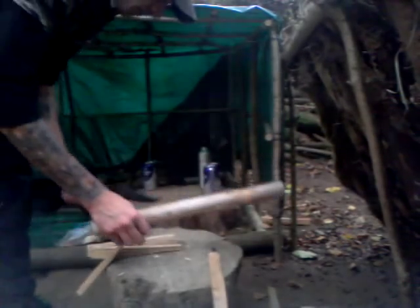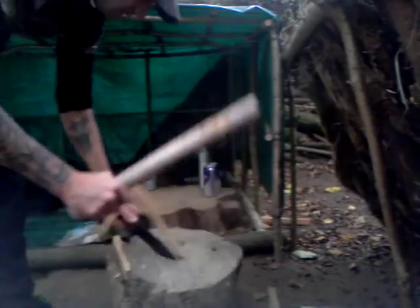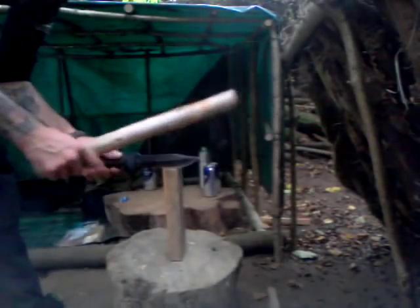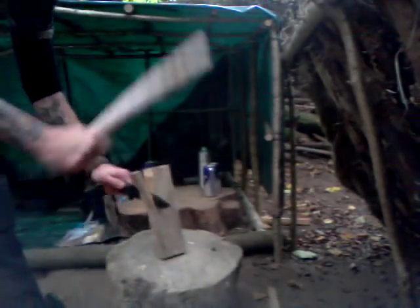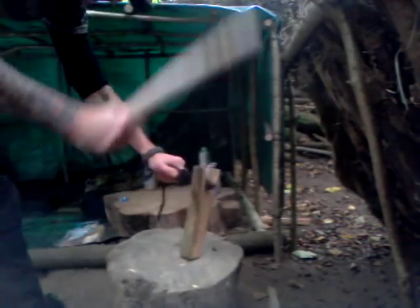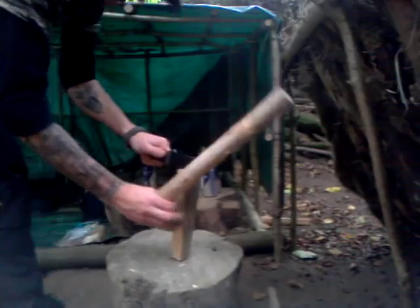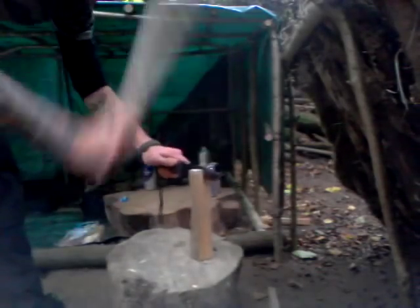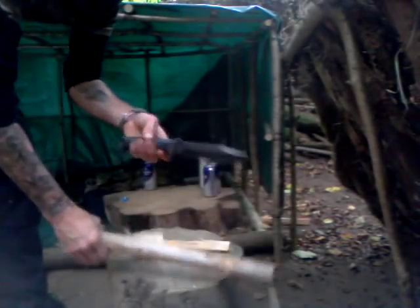Kindling in an instant — no messing, straight through. Let's get another big piece. Even if you have a knot in that piece, straight through, no problem. And again and again — this thing could do this all day, every day for years. Solid chunk of metal and only 25 quid.